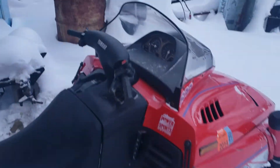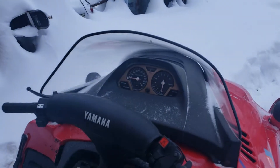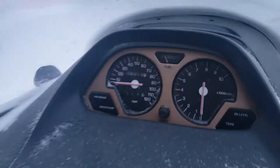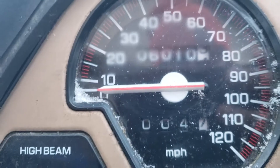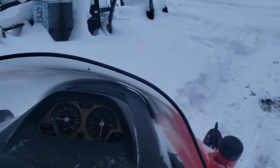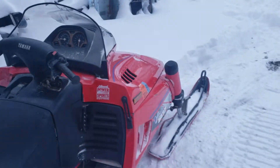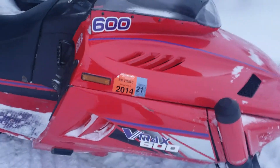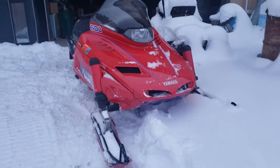I headed out on the pond doing about 60 — it's not a very long pond, obviously named 'pond.' We did about five miles today, maybe six. I reset it after dad took it out for a little rip. Not too bad for 350 bucks.